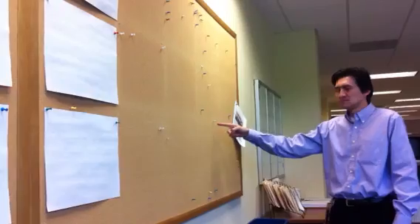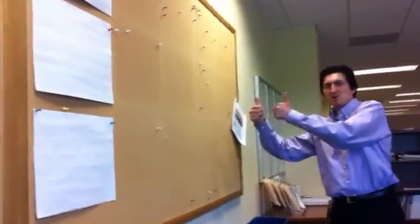You got it? That's right. Ninja. Right there. Peace out.